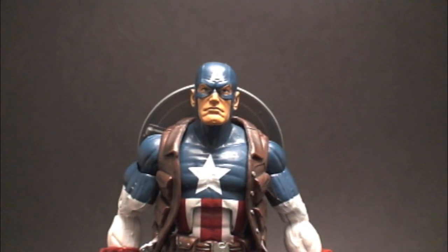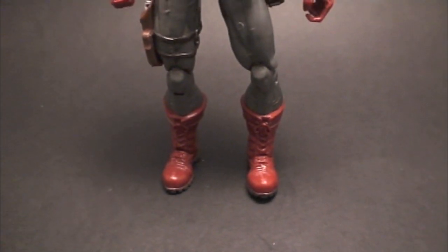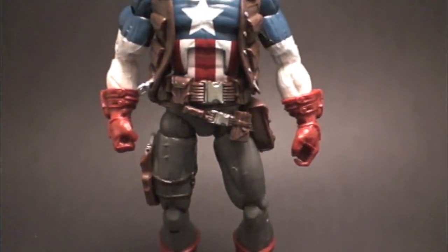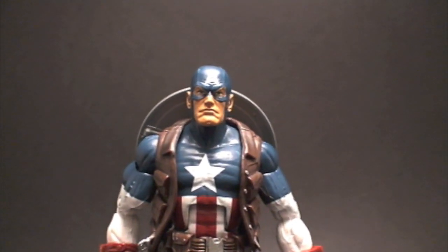Right off the bat, I love the head sculpt. A lot of cool things about this figure. It seems like it's a hate-love relationship with Hasbro right now — I hate them, and I love some of the figures.